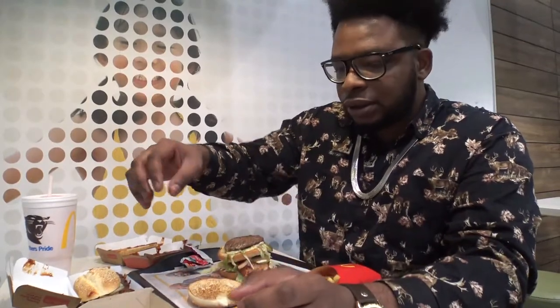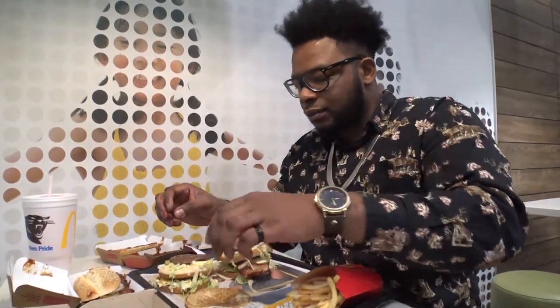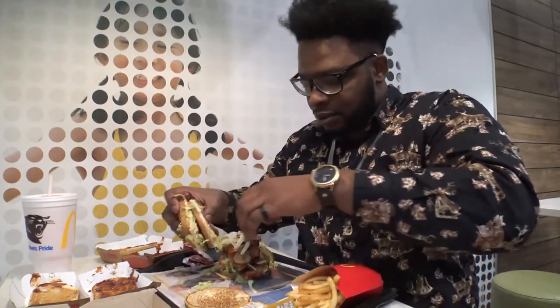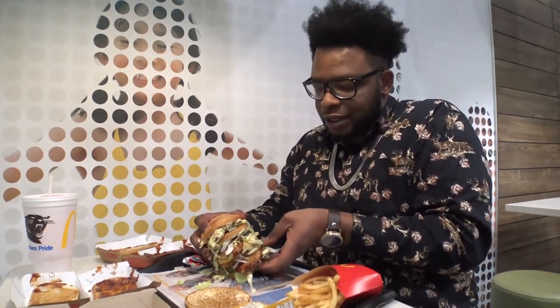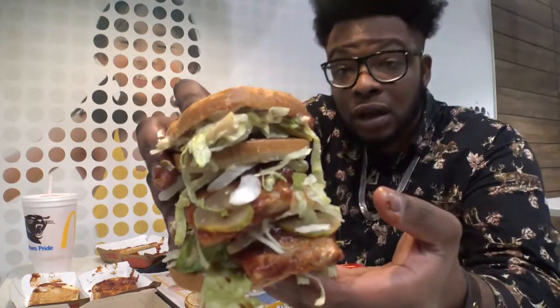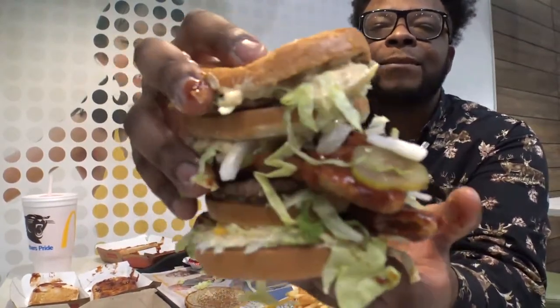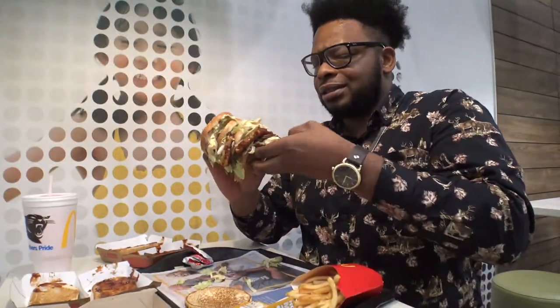Then we're gonna grab the other Big Mac, like so, put that over here. Take the other McRib out, put the other McRib on the sandwich — same thing — like that. Oh god. Now this should make the ultimate burger. How does that look? See the layers on that thing? It's crazy, right? Alright, let's go ahead and take a bite of it. This is the ultimate sandwich from McDonald's, so let's go ahead and see how this tastes.